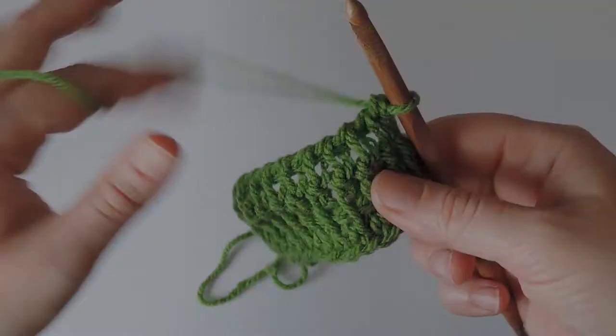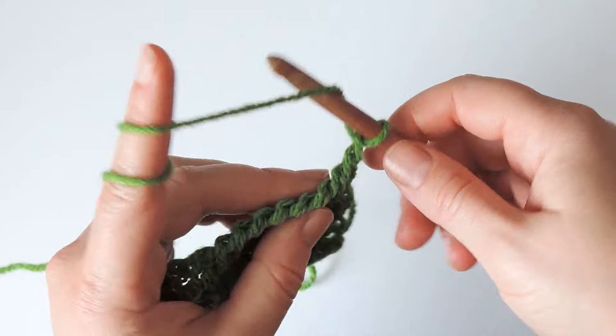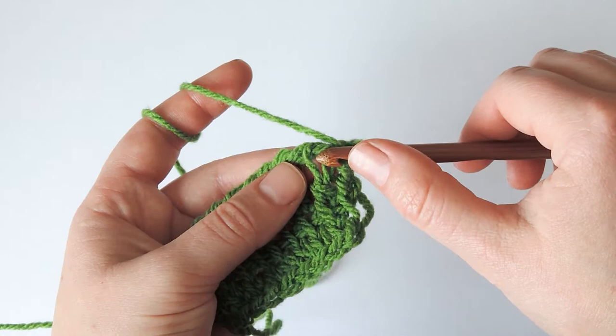This is one row of double stitches. If you want to, you can make modified double stitches — for example, knit double stitches. Yarn over, insert the hook as if to knit between these two vertical bars, pull up a loop, yarn over, pull through two, again in the next stitch, and so on.